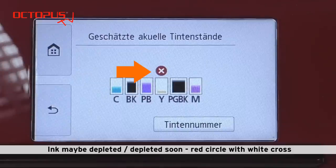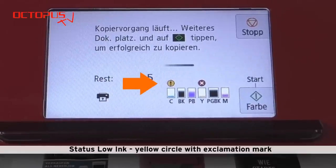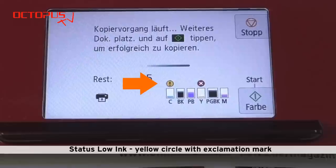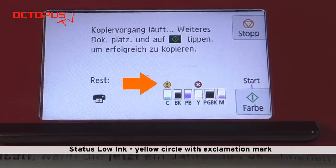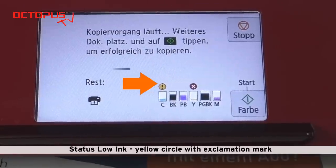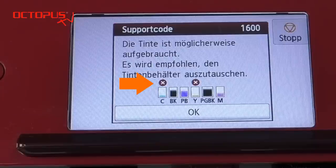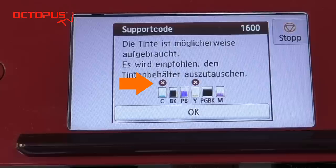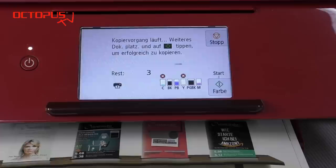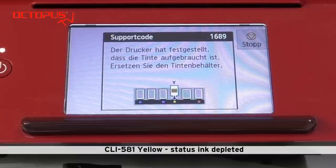But with this status you can still keep printing for quite a while. The first ink level related warning message that you receive for a Canon PGI 580 or CLI 581 inkjet cartridge is low ink level. On the display the symbol for this is a yellow circle with an exclamation mark. After continued printing we also receive the warning message ink may be depleted or depleted soon for our cyan cartridge. And some printing later there is a hard stop finally.